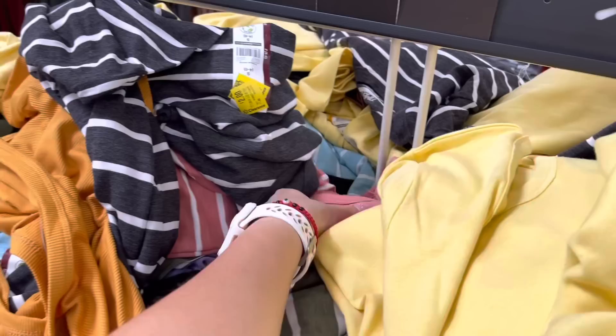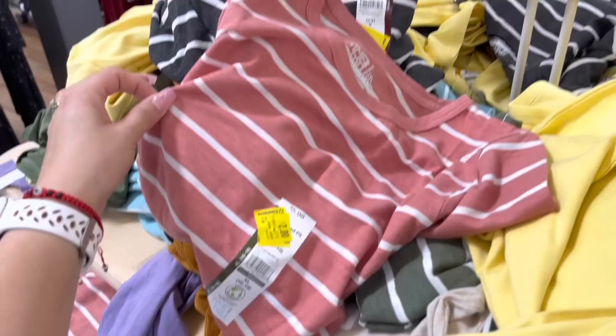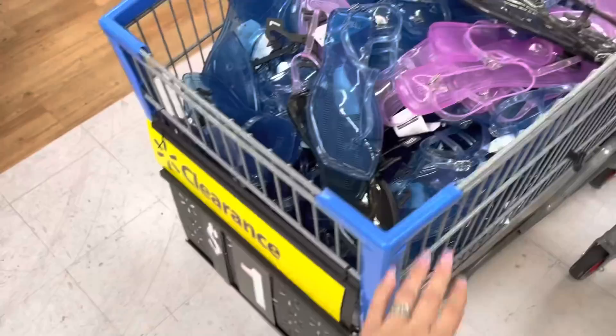All of these are down to two dollars, so don't forget to scan. These are pretty cute - I might get some of these for two dollars.